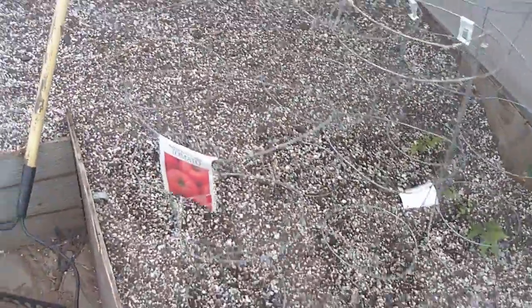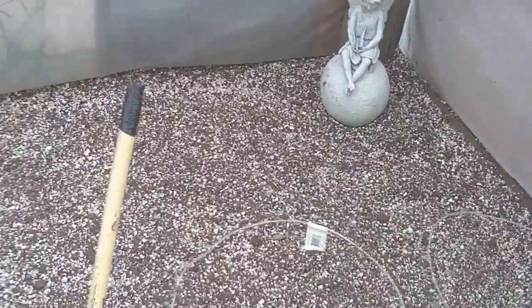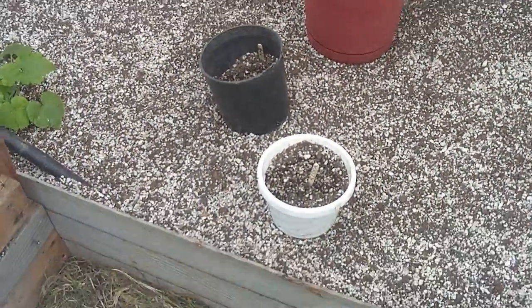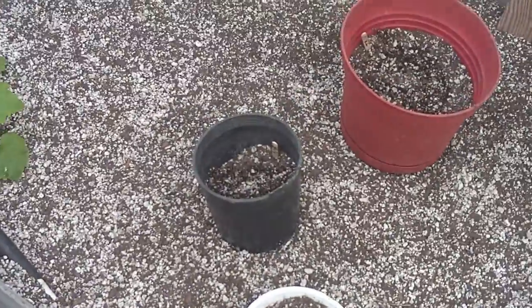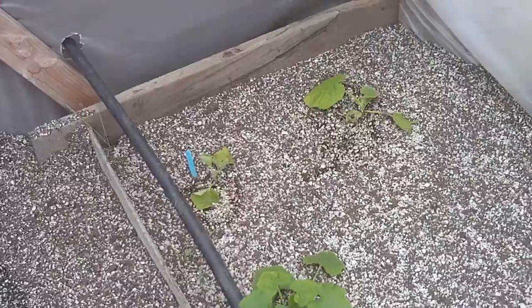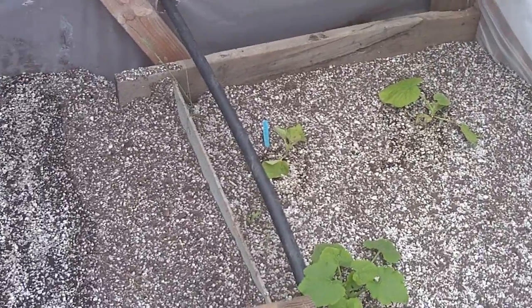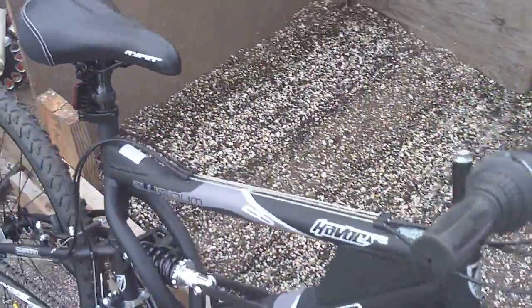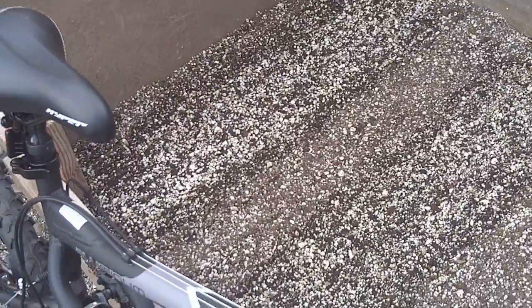The beds are all filled. We got potatoes, some tomato plants. And then some flowers my kids planted in these. There's zucchini and pumpkin and honeydew, and two different types of peas, and two different types of lettuce in this bed.